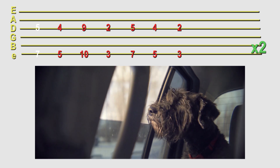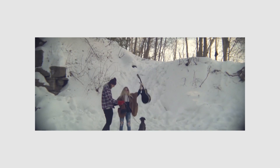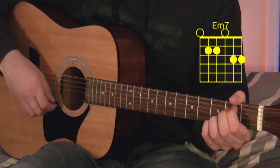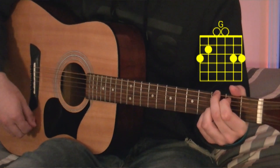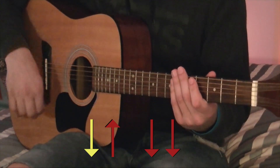That's the verse. For the pre-chorus we go back to the chords from 'Moved On': C add 9, E minor 7, G, C add 9 again. The strumming for the pre-chorus is just down, up, down, down, down, up, down, down.